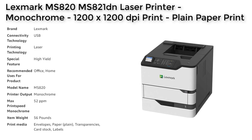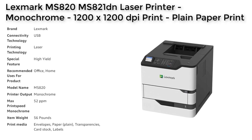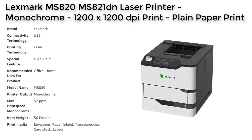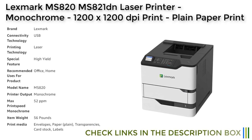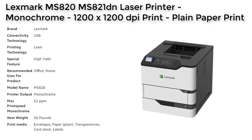The Lexmart MS821DN Laser Printer's user-friendly design and wired connectivity options make it easy to use and access, while support for AirPrint ensures that users can print from mobile devices such as smartphones and tablets.